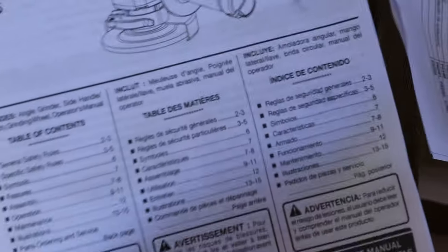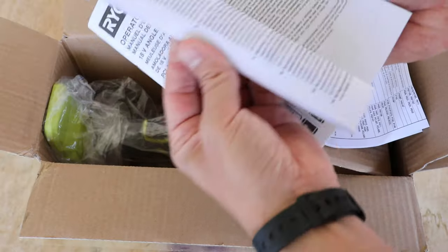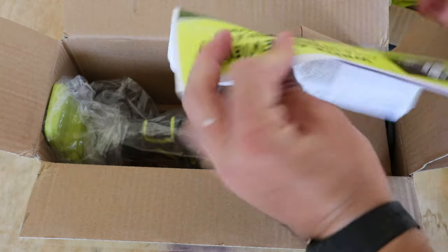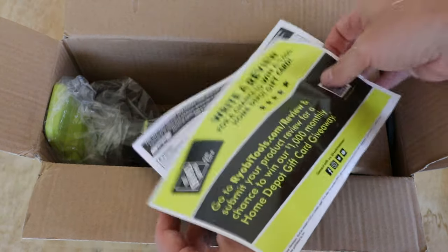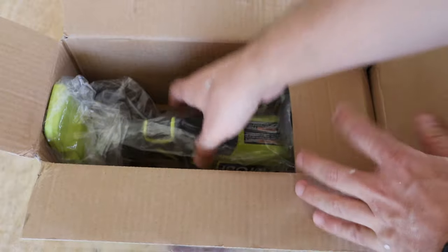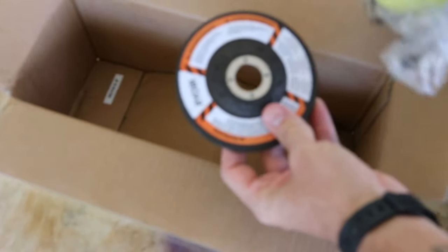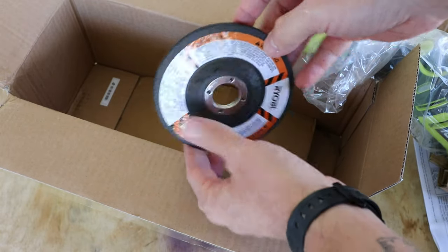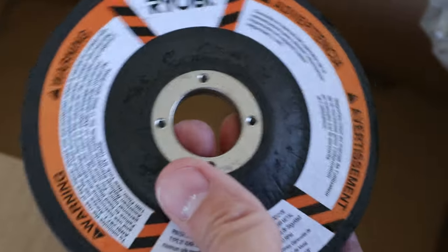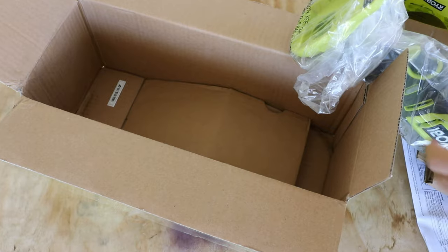We're probably not going to need the manual today, but it's there, probably in a bunch of different languages. All right, here's the actual angle grinder itself. It does come with your first grinding disc — not a cutting disc, but a grinding disc. I've had quite a few angle grinders now, but I've never had a battery-powered one.